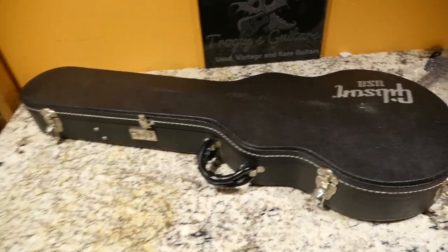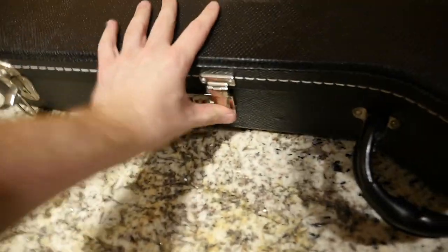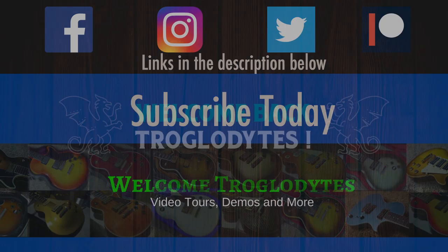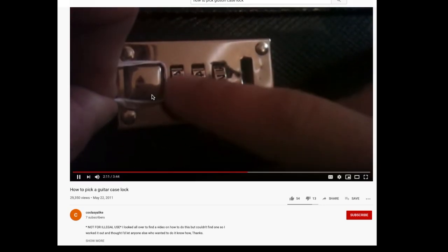Have you ever accidentally locked yourself out from your most beautiful guitar with one of these combo locks? I'm going to teach you today that it's a lot easier to pick it than you'd think. Welcome back troglodytes to the Trogly's Guitar Show, your daily dose of guitar information. I want to preface this video by saying there's already another video that shows you how to do this, but for years I could not understand what that guy was doing. So I wanted to do a higher quality upload of it, as well as show you alternative ways to do it, and just teach you about the lock in general.